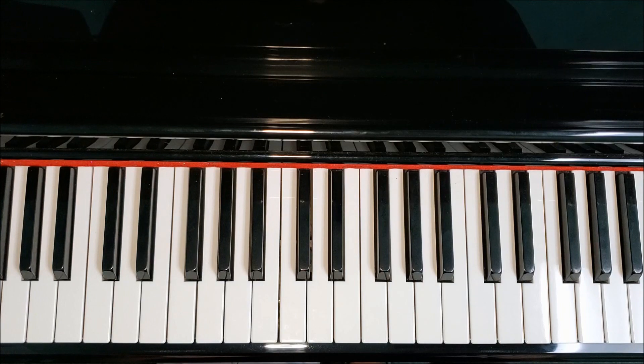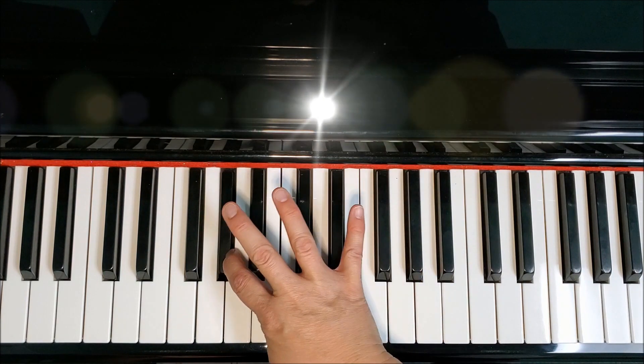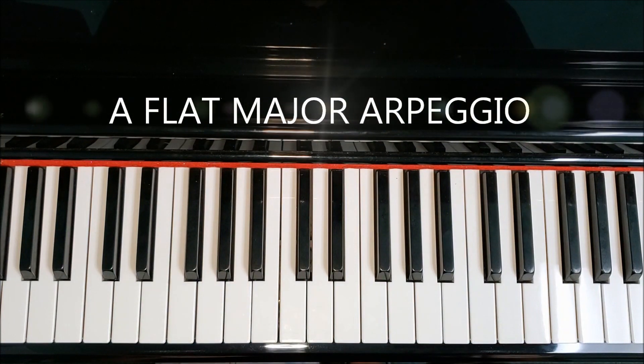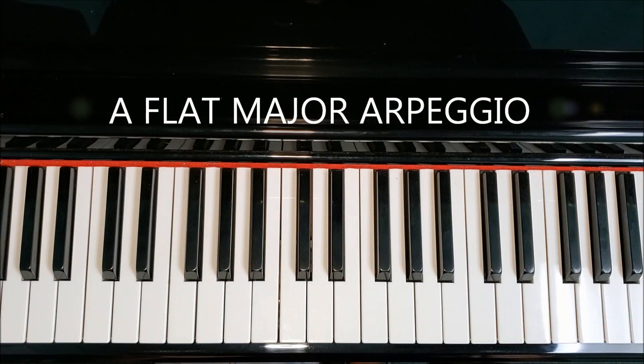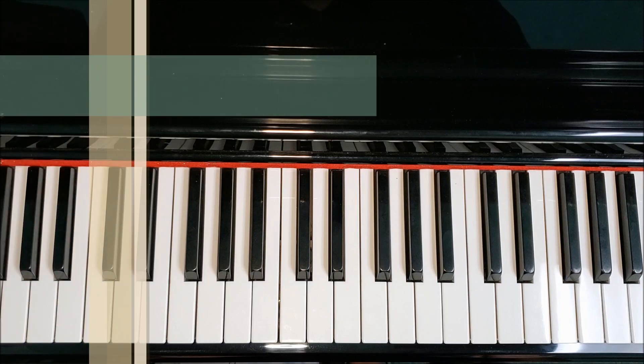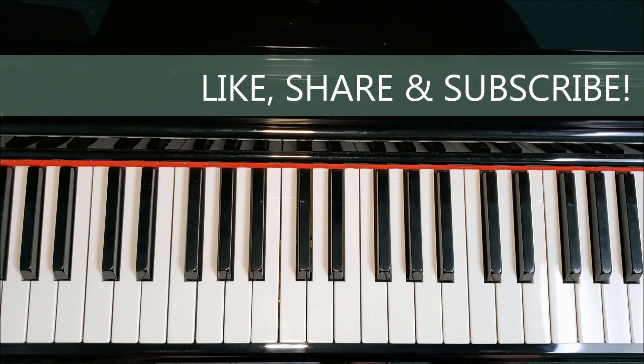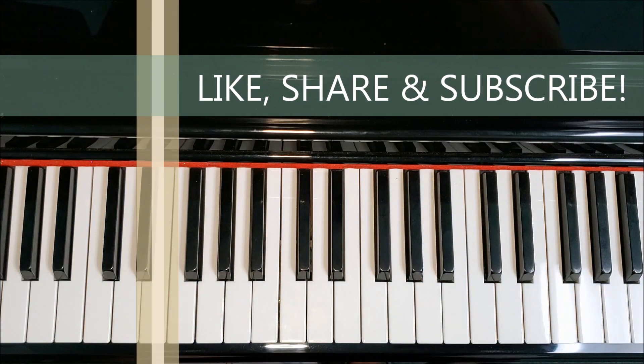Hi friends, it's Miss Jennifer at Somerset Academy of Music and I'm excited to share with you how to play the A-flat major arpeggio. I'm going to take you through how to play the A-flat major arpeggio, both one and two octaves with all the correct letters and finger numbers and also how to put hands together. Before we get started, I'd just like to thank you for watching the video. If you find it helpful, please consider giving it a thumbs up and subscribing to my channel.